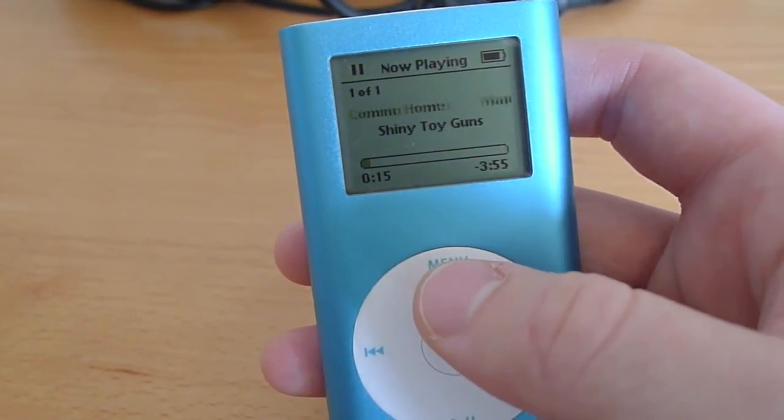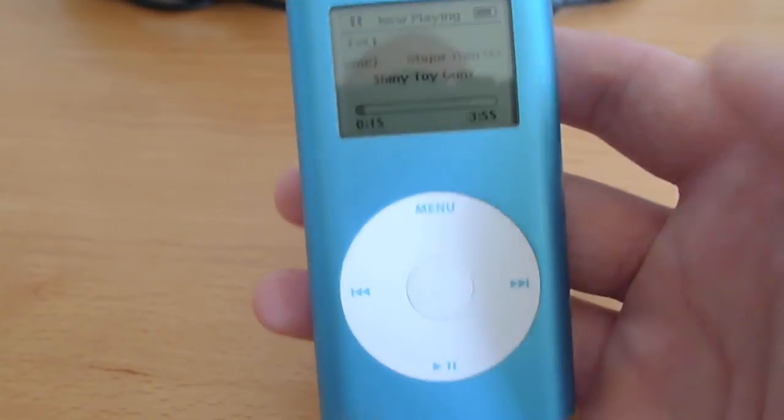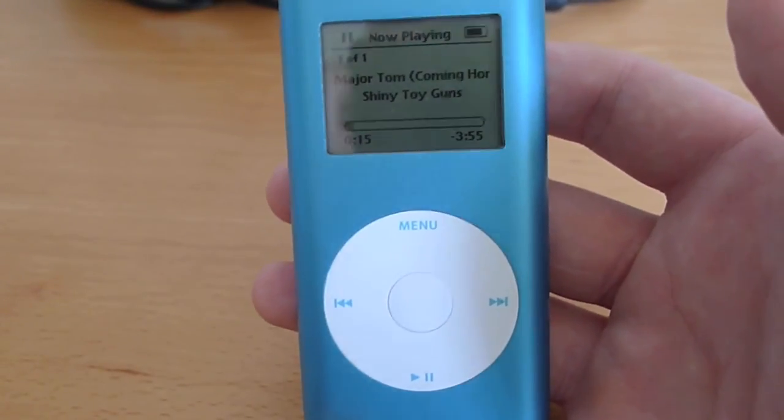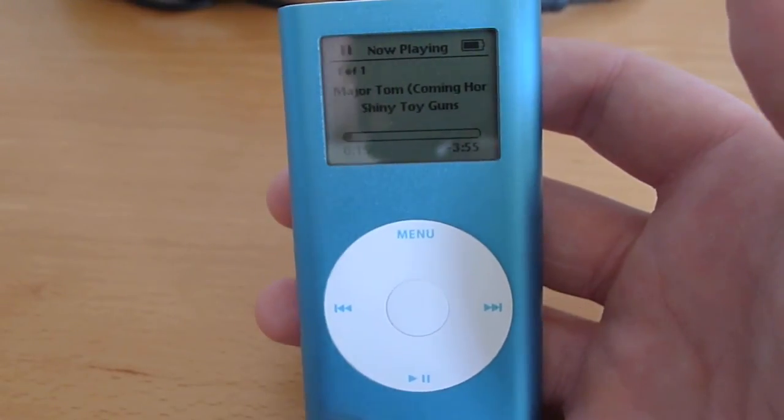You can also hook it up to your headphone amplifier or whatever you want to do to listen to it on your personal time. That's the iPod Mini with Compact Flash from RetroSonicFidelity.com. Thanks for watching.